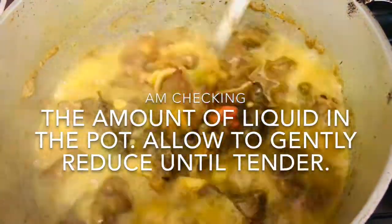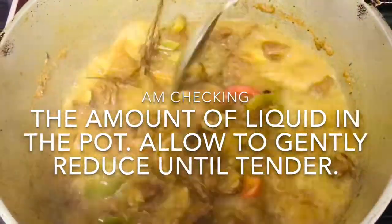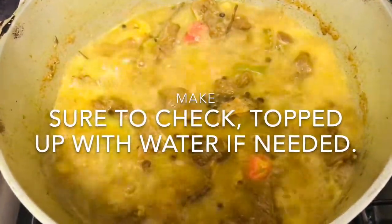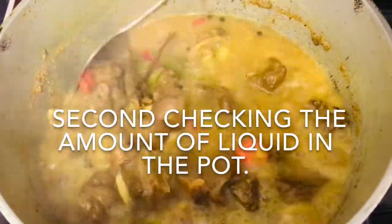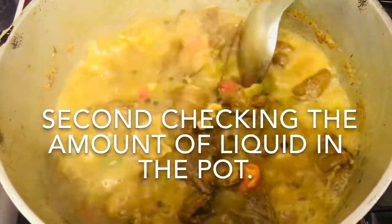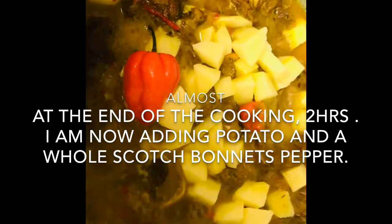I'm giving it a quick stir just to check. I'm going to cover it and leave it, making sure the water level is okay. I'm going to put the scotch bonnet pepper seeds in now and give it a quick stir. Now adding the extra pepper and some potatoes, diced up small.